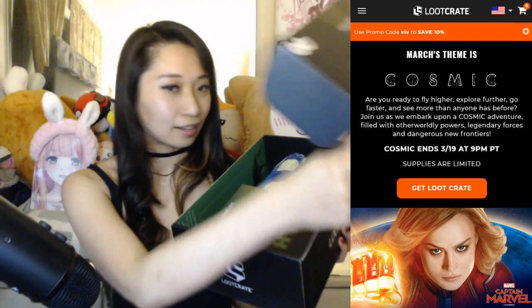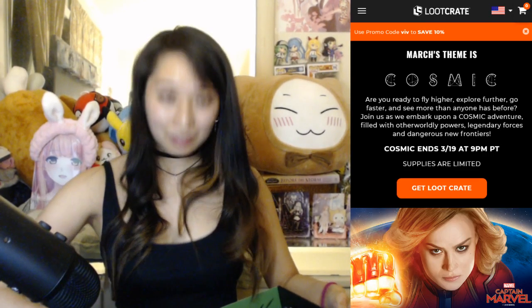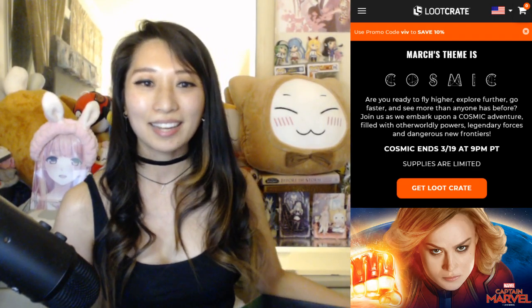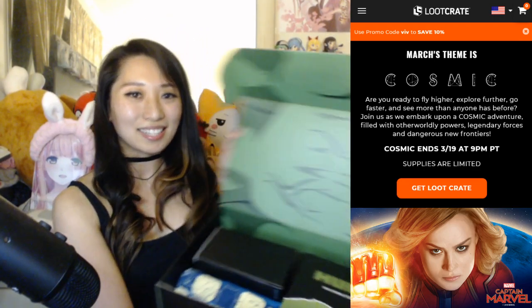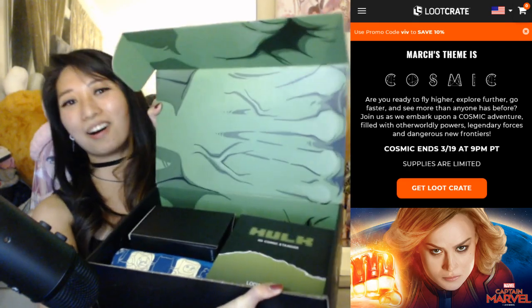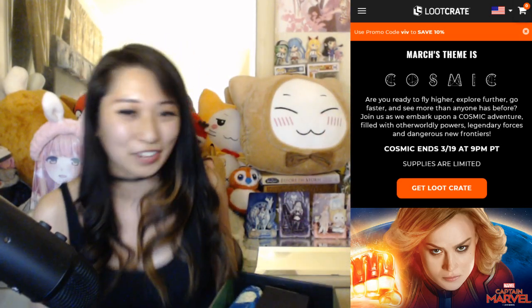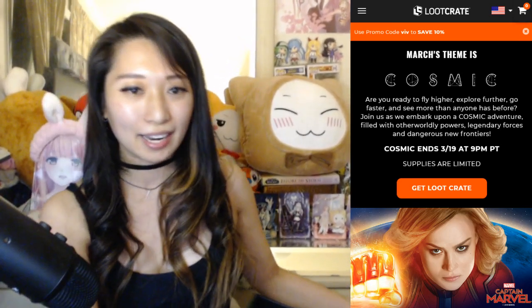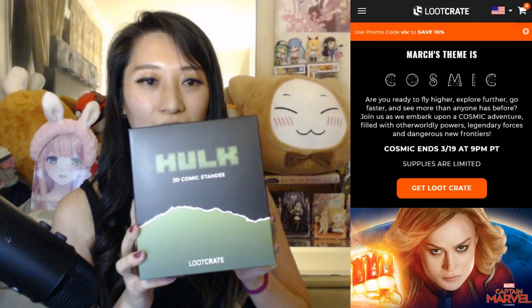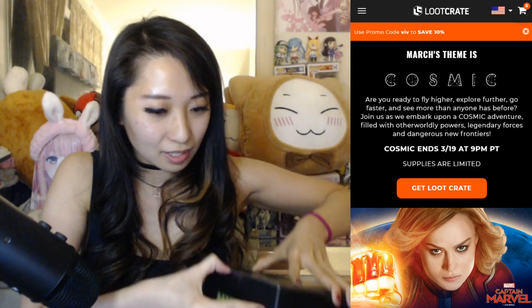Alrighty. We got some good stuff here. First item is... I just want to show you the box because look at this — this box is like the Hulk. This is like a Hulk Smash box. That is so freaking awesome. So the first item we got here is a Hulk 3D comic stand. Let's open this up.